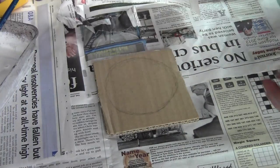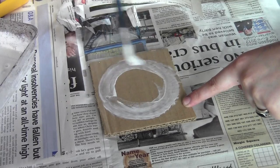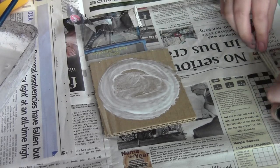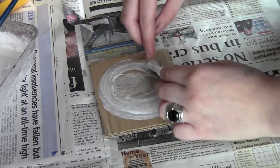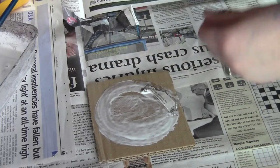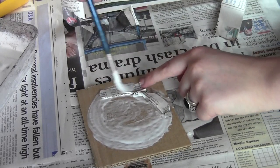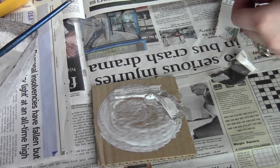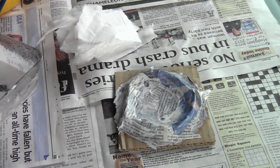Now we just need to get started with the newspaper and the glue mixture. I'm sure everyone's done this at some point — it's a classic kids' activity of mixing glue with newspaper — and it's just going to create the foundations of your crater. Tear it up into strips and put them all the way around the edge of the crater, stick them down, and then apply glue straight over the top of that newspaper to keep it in place. Slowly build it up until you're happy with the size of your crater.